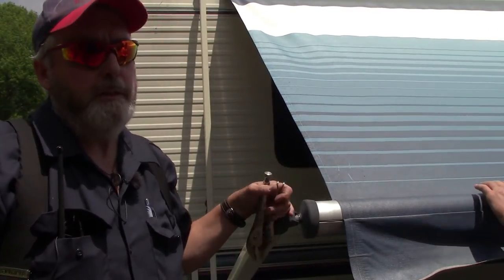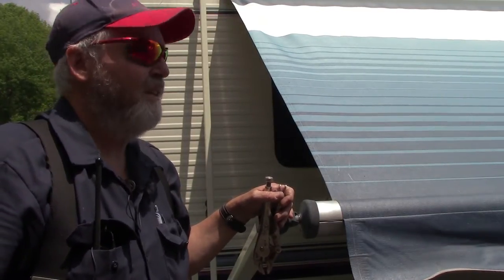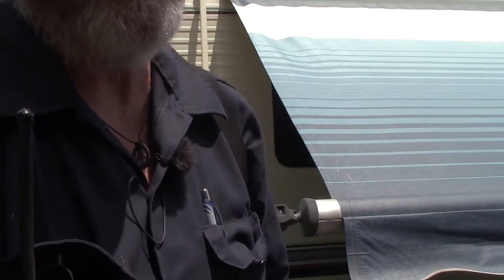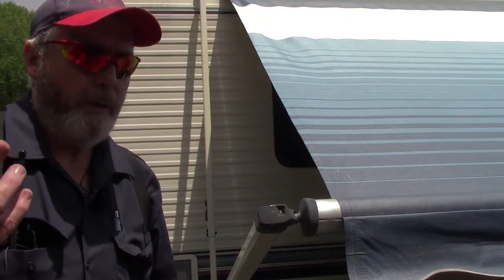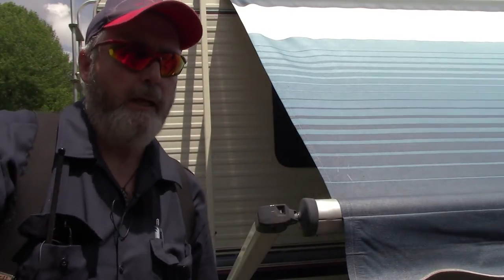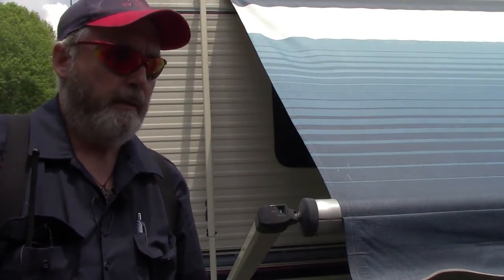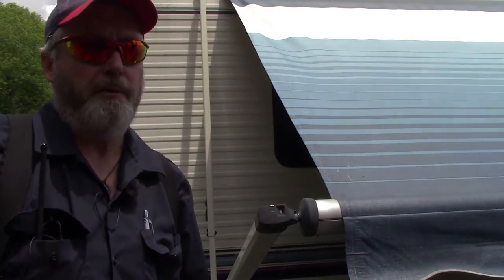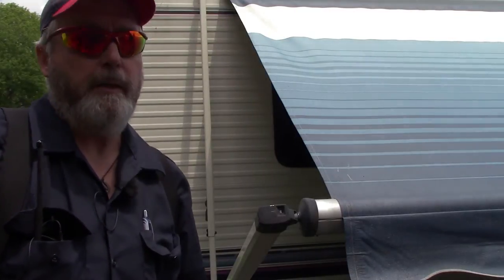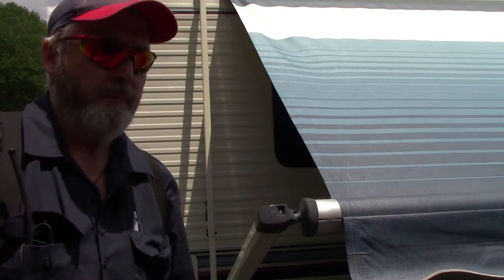Maybe we don't have any broken springs at all — maybe we just need to wind the other end as well. What makes them come unwound? They just get weak. Springs get weak over time, or maybe somebody's had it apart at some point and didn't get it wound enough. It's really hard to say, but as long as the spring's not broken on the other end, we might just wind it a little extra and things might work better.